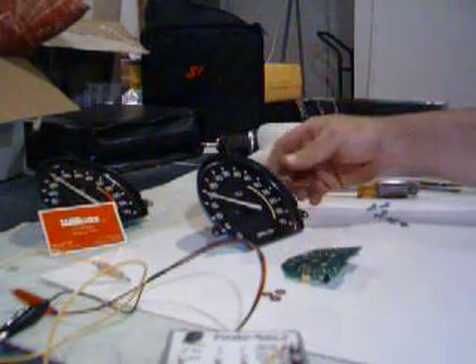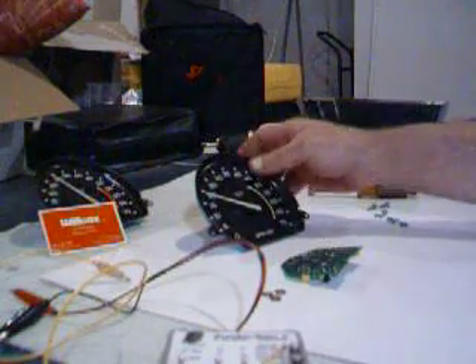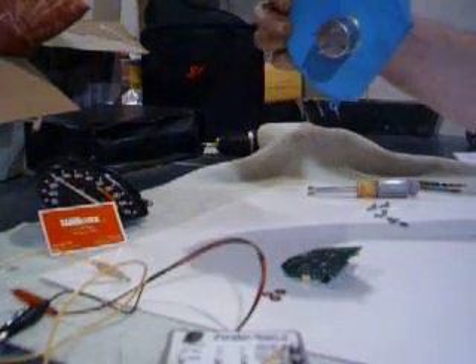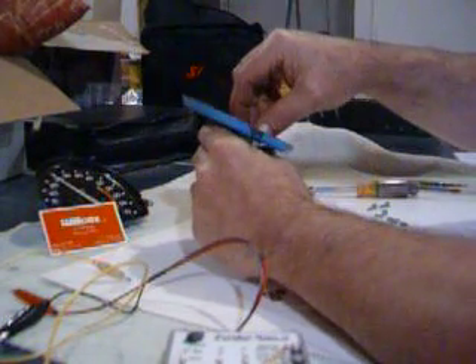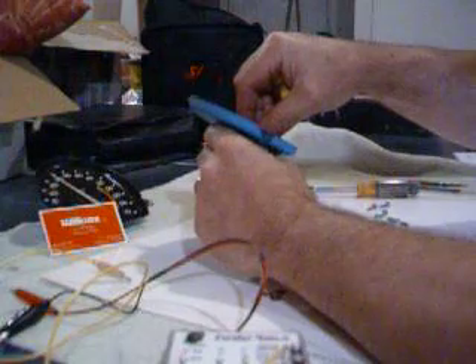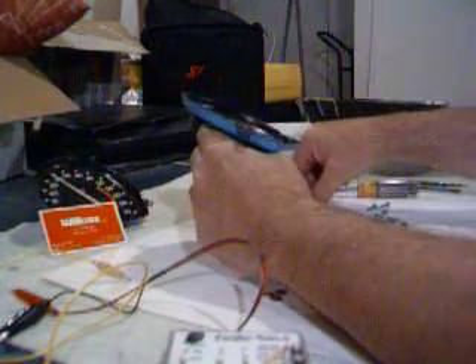What we've got here is a 78-82 tachometer. First thing we've done is actually removed the old tack board, and we're going to remove the needle. I have about 10 minutes to pull this off. To pull the needle off, you just want to gently tug upward on the needle, and it comes off.